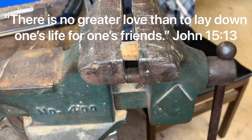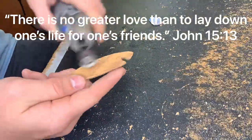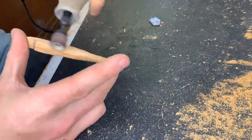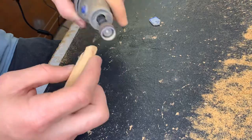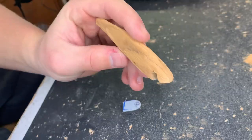Today's Bible quote comes from John chapter 15, verse 13, where Jesus says there's no greater love than to lay down one's life for one's friends. I thought this was a perfect quote for today since this video is coming out on Easter Sunday. With that being said, I hope you guys enjoy the rest of your day, enjoy God's creation, and let's get back to the lure.